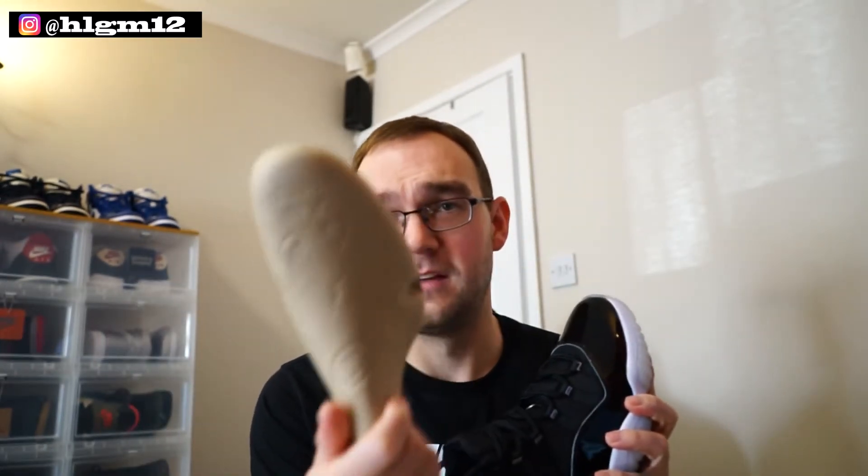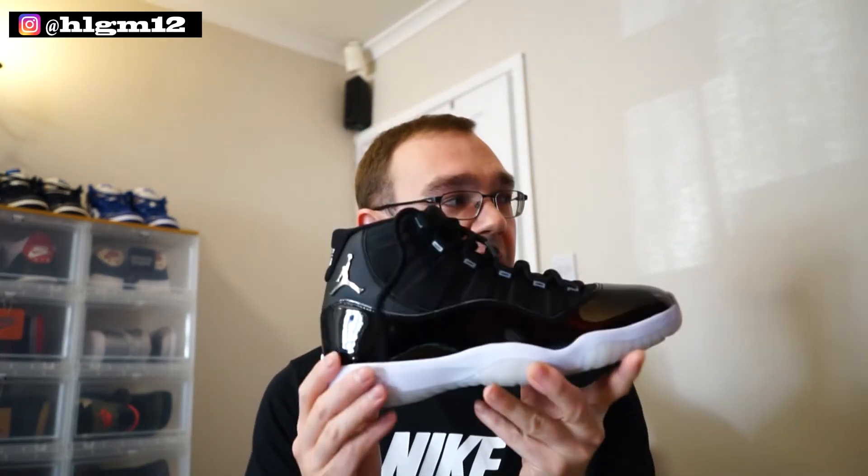The box — I do like the box as well, but it all splits and falls apart. You've got the paper with 2020 and 1995 on it, so it's the 25th anniversary of the 11. But the only thing that is disappointing about this shoe — why isn't the shoe tree plastic, Nike? Every single year we have had plastic shoe trees for an 11, and this year we get crappy cardboard. That's the only thing that's disappointing about this release.